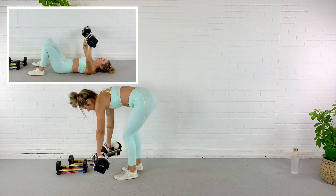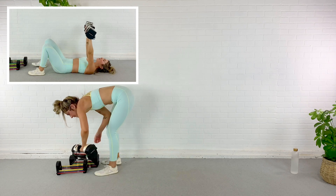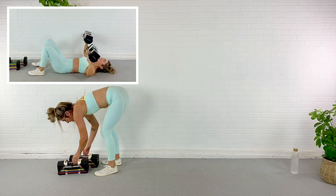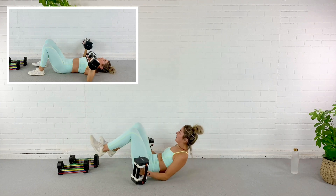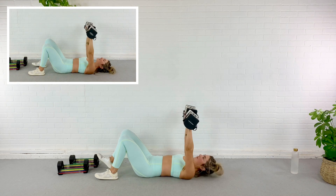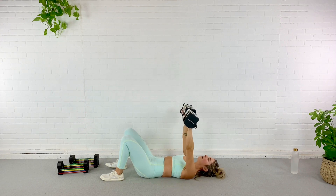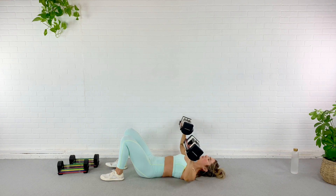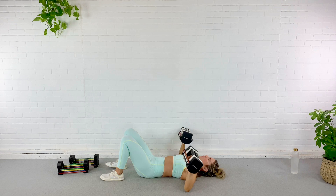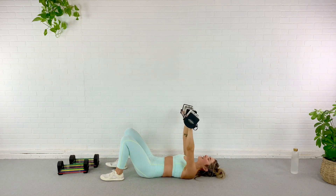We're going for a chest press. I'm going to go lighter because of my injury. We're all the way down — if you've got a bench, hop on it. Press those dumbbells up, drop the elbows out to the sides. Ten reps — press one, two — focus on using your chest. Three — abs pulled in. Four, five — strong shoulders. Six — control, control. Seven, eight — last two. Nine, last one — ten. Good.